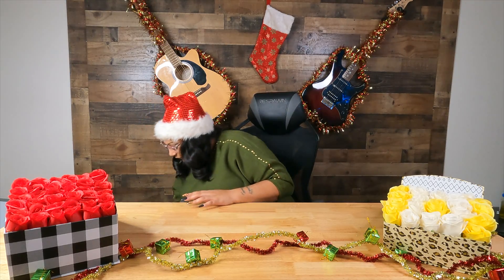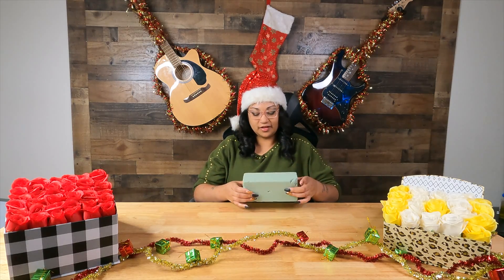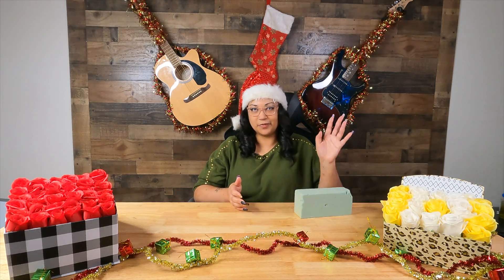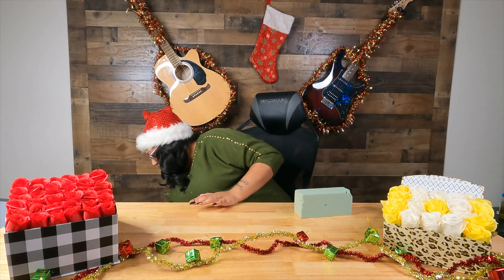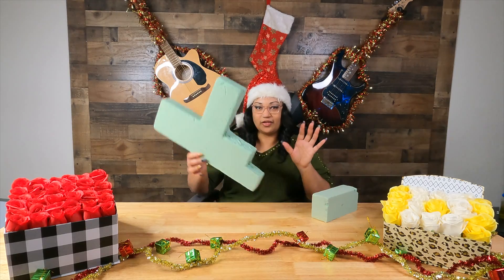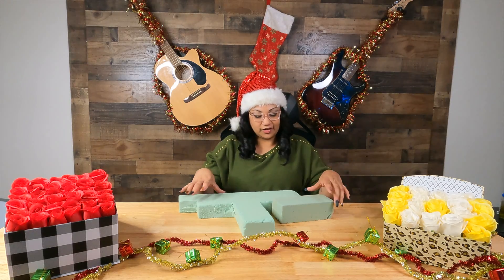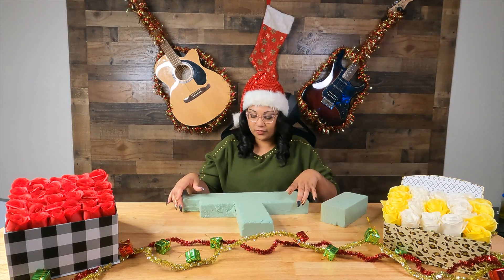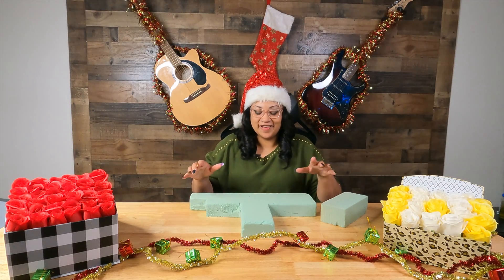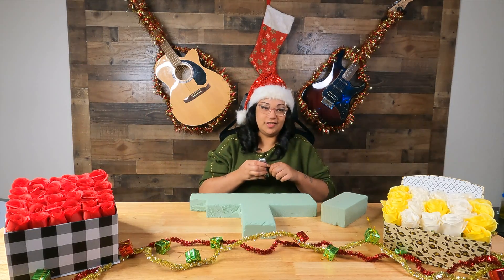So what I have is foam blocks — it's not styrofoam, it's some type of foam block. As you can see I've used and cut them to make these boxes here, and they're actually different sizes too. When I made this one I used a butcher knife, but today I'm going to be using my handy dandy box cutter.